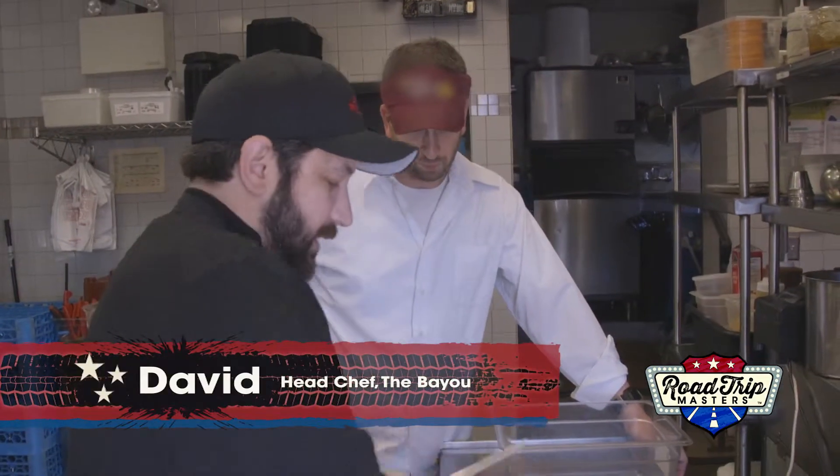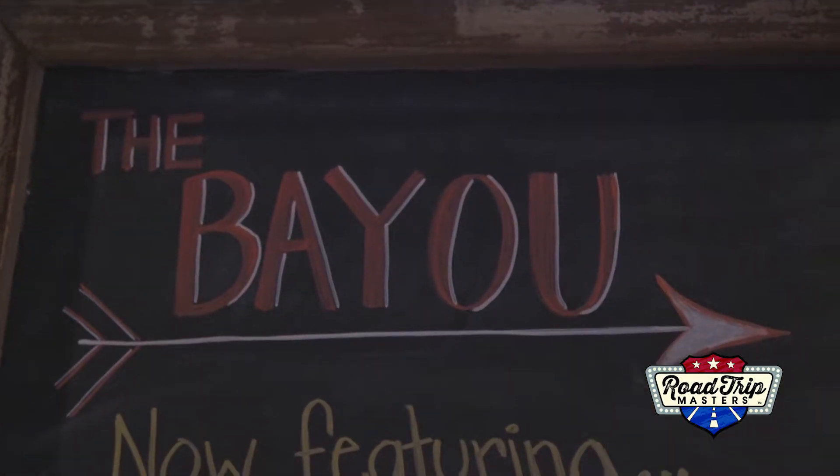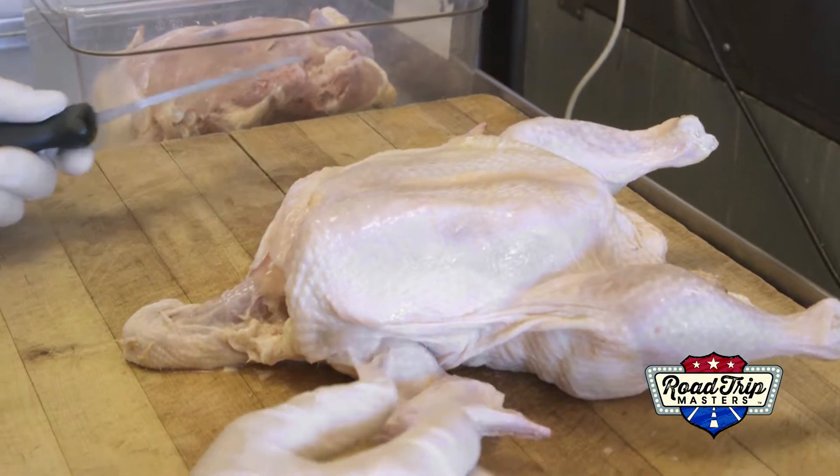That's where Brian caught up with David, the head chef here at The Bayou. All right, Chef Dave, we're going to talk chicken today.